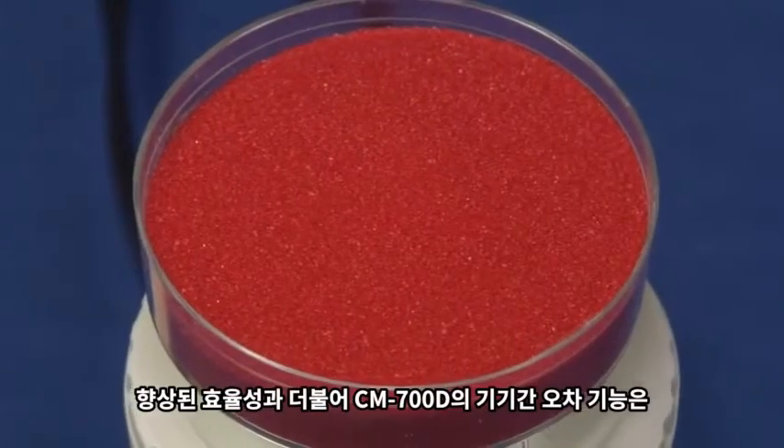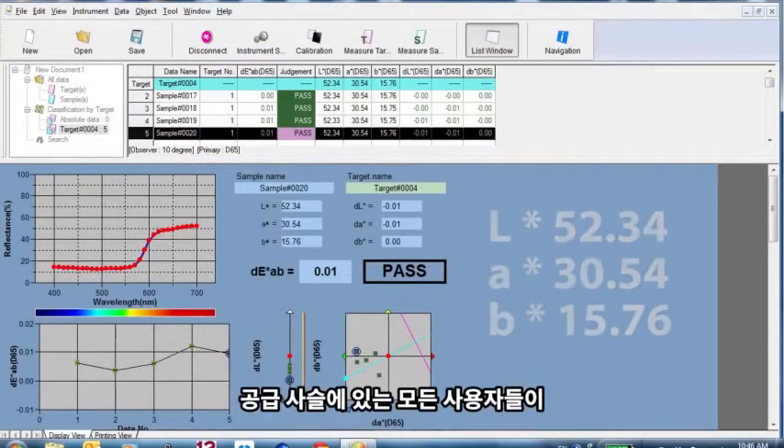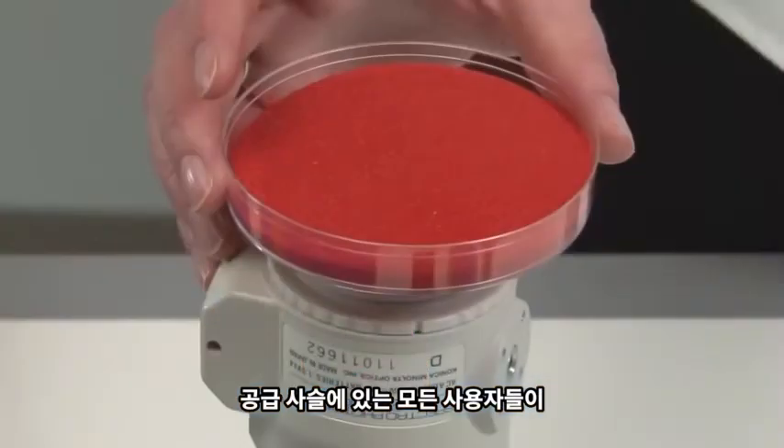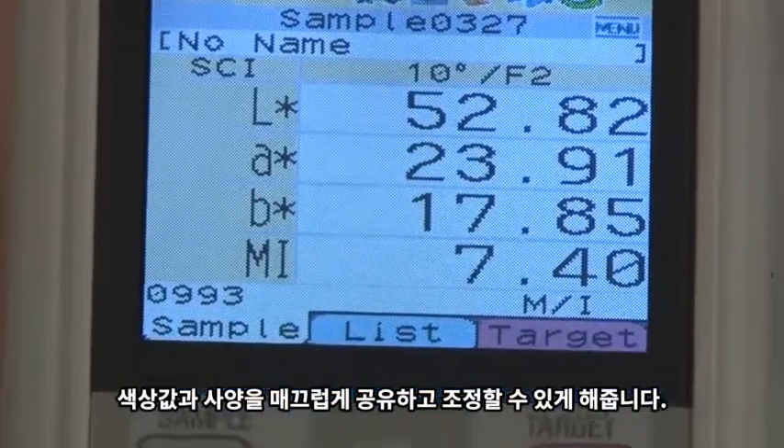In addition to improved efficiency, the CM700D's inter-instrument agreement allows users to communicate, share, and coordinate color values and specifications seamlessly throughout the supply chain.